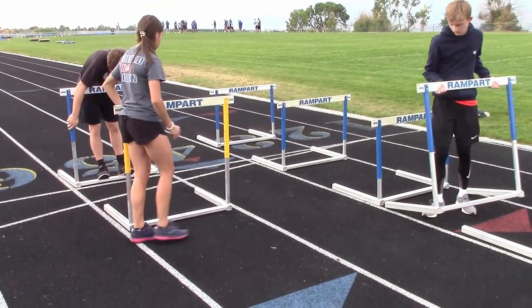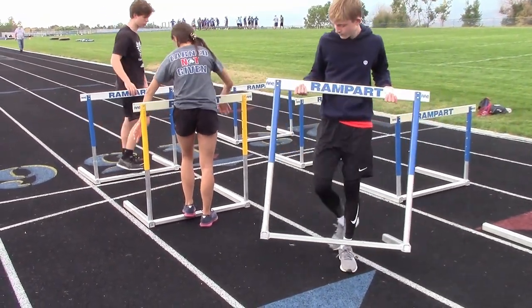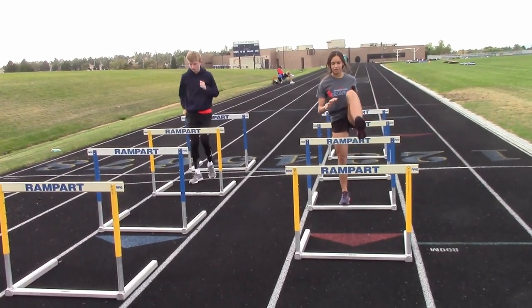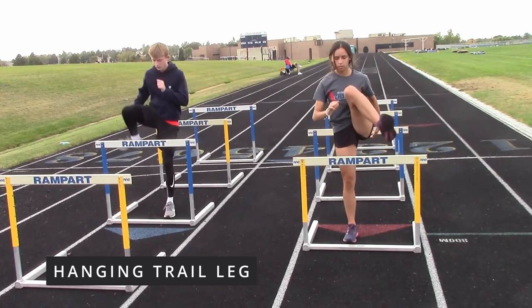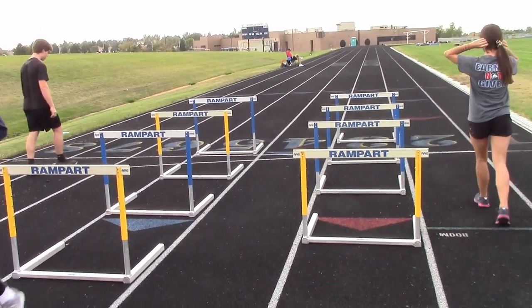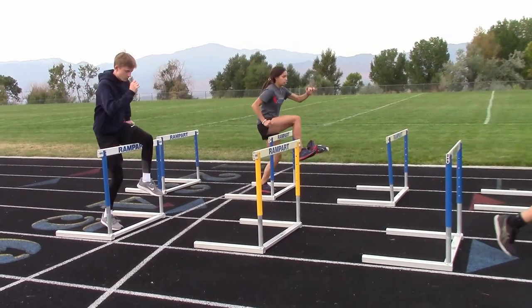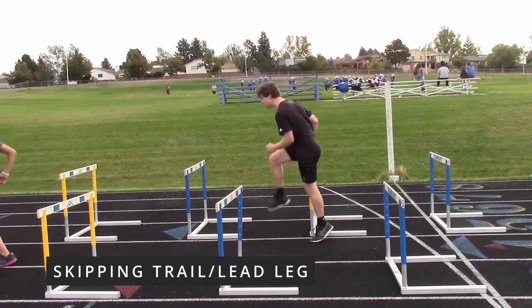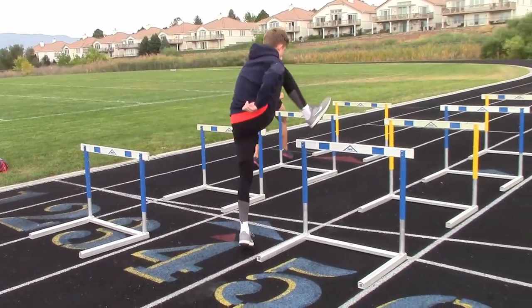Then we separate the tall hurdles, which lower to 33 inches for the boys, and do a hanging trail leg drill and some skipping drills. The hanging trail leg drill is designed to improve quickness over the hurdle — athletes do a complete motion where they bring the trail leg down quick. Then we move on to skipping drills: a trail leg followed by a lead leg.